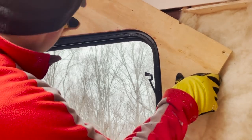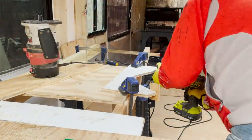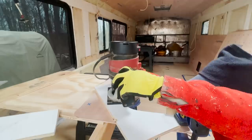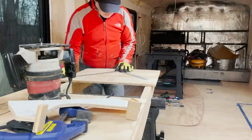Next up is to trim off some of the excess and then make some little stoppers. This jig might work, so now I just gotta test it out. It looks like my jig needs to be longer so the router can fit in there, so I'm gonna build it one more time.